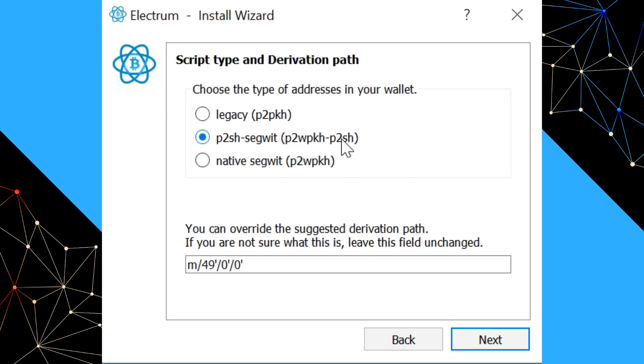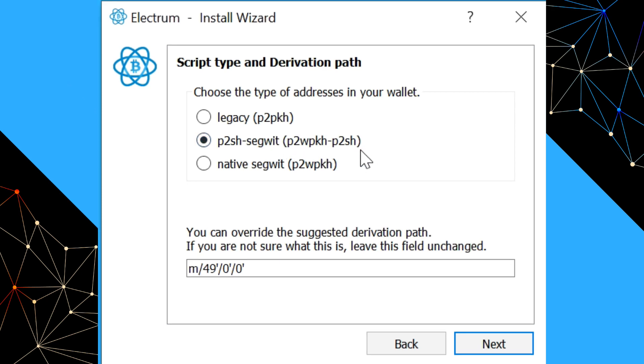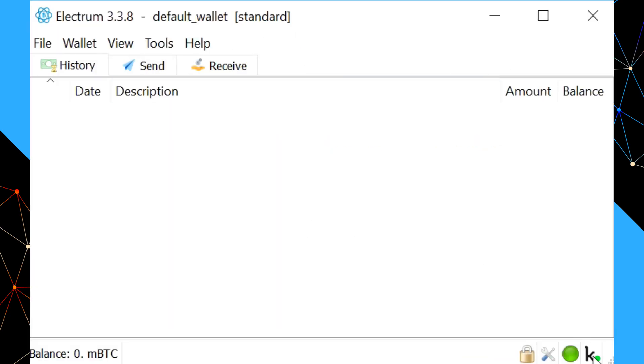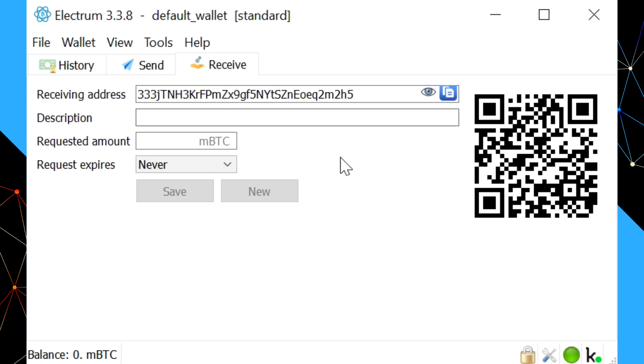Now we create our wallet type. If you're just starting out and new to crypto, the middle option is probably the best — it gives you addresses starting with a three, which are very compatible across a range of wallets. We're going to say we want to encrypt the wallet file, and I'll show you why in a moment. With this encrypted wallet, unless you have the KeepKey connected with the correct seed, you won't be able to open the wallet file at all. That's really useful for verifying the recovery seed using Electrum.